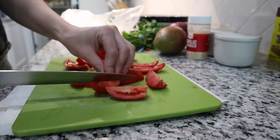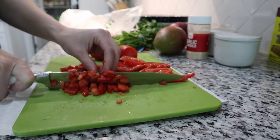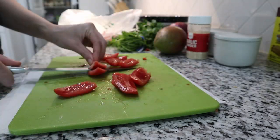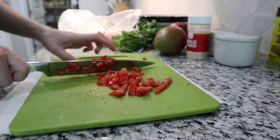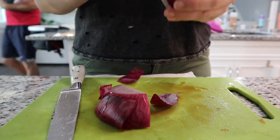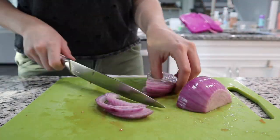I wanted to share how I dice my tomatoes. I like it with no seeds because I don't want the salsa to be too juicy. What I do is cut the tomatoes in quarters, cut out the seeds or the middle part, cut it lengthways, and then dice it. You can probably see it better in the video. Also, you could add jalapeño if you like spicy salsa.